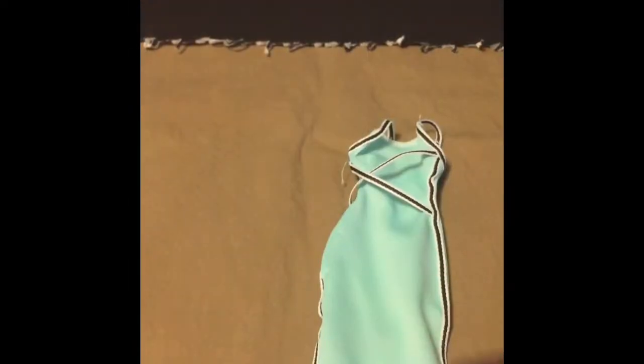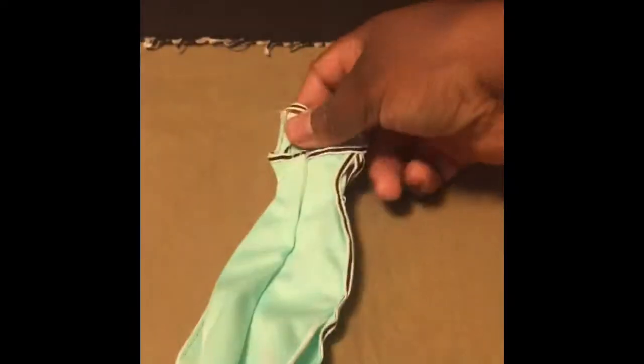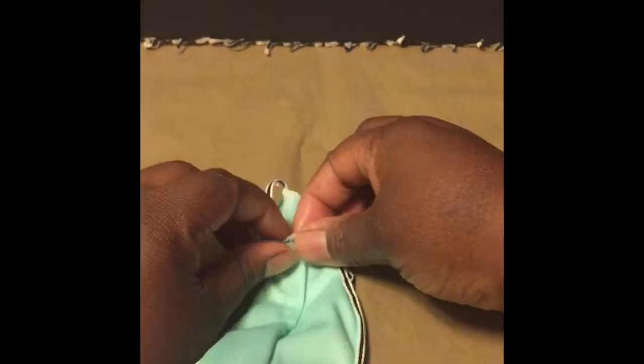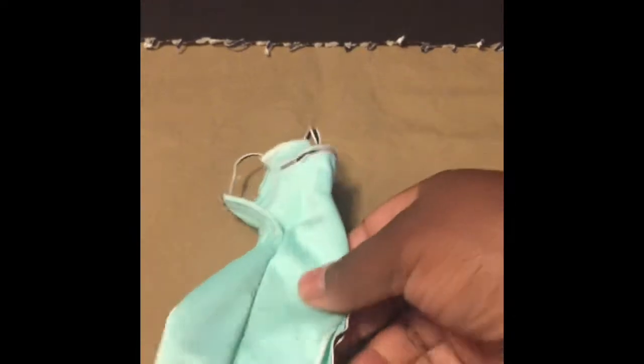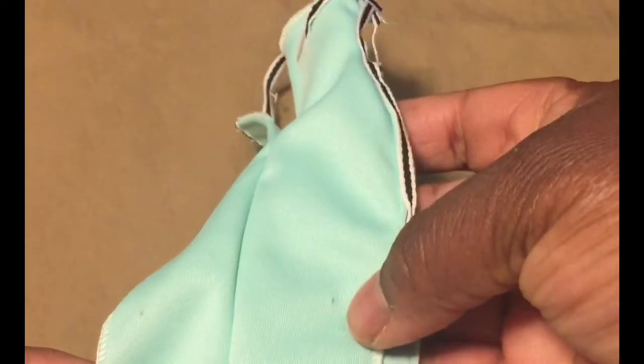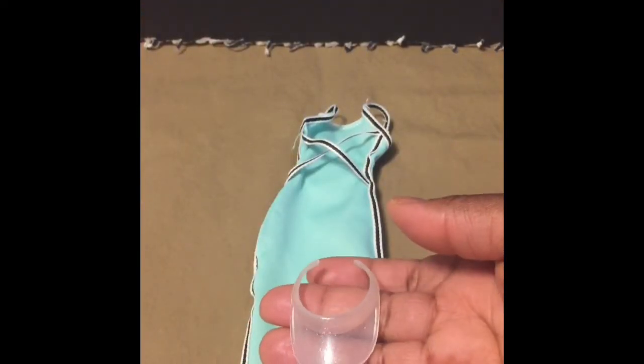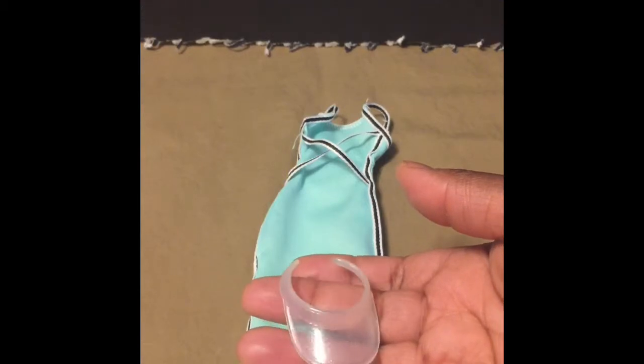Her hair feels pretty good but it does have a lot of product on it, especially behind the jacket. Her dress is a light minty color, made out of a stretch fabric with black and white crisscross straps. It is a really pretty dress. The only thing I noticed is that the plastic fasteners did leave small holes in it.